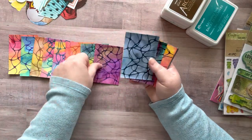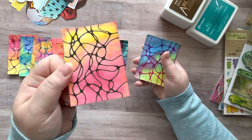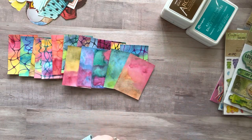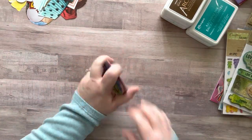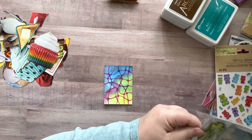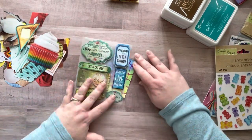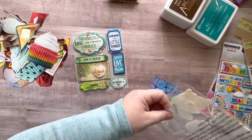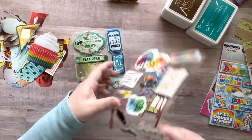I did neurographic art on some ATCs. ATCs are artist trading cards — they are two and a half inches by three and a half inches, just little pieces of art that you can use any medium, any object, whatever, as long as it's two and a half by three and a half. Then you can trade them with people all around the world. There are Facebook groups you can join, and you can trade with your buddies. I love artist trading cards.